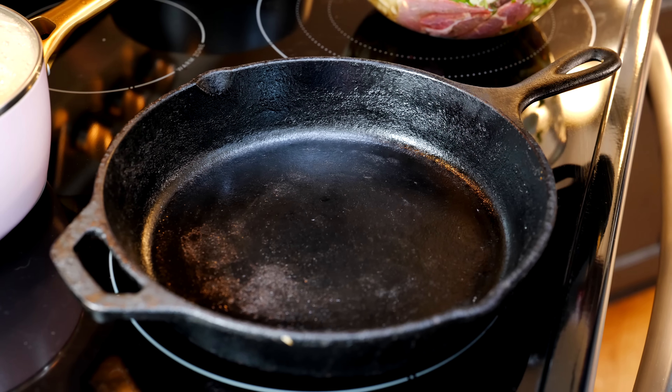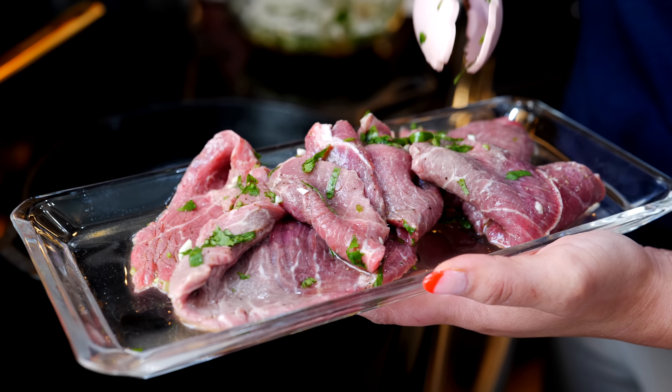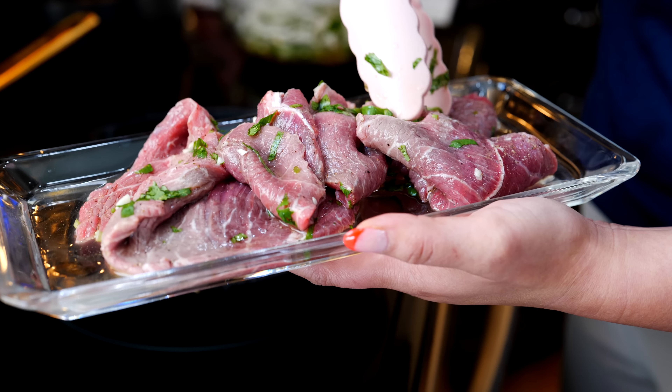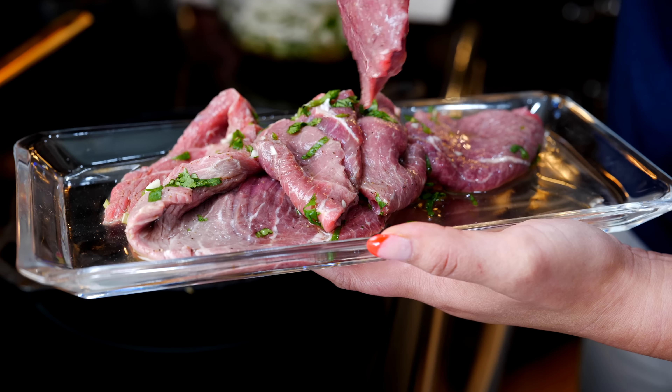Place your burner on medium heat and drizzle a little bit of oil. The beef has been marinating for about 10 minutes — you can leave it anywhere from 10 to 30 minutes; the longer the better, but we're moving quickly today. Place it on your hot pan and sear it on each side for one minute.